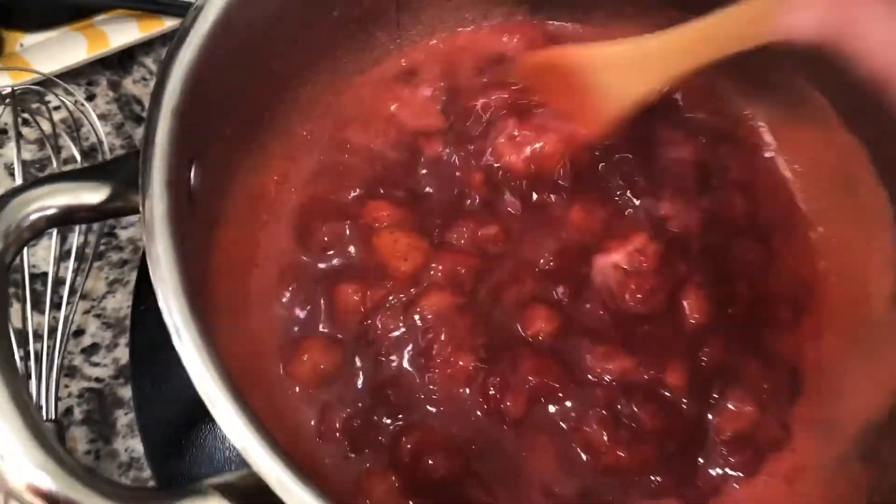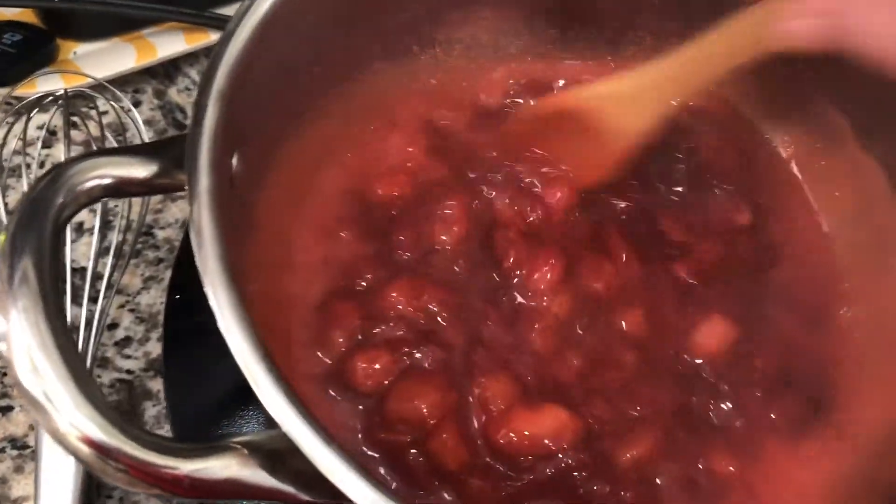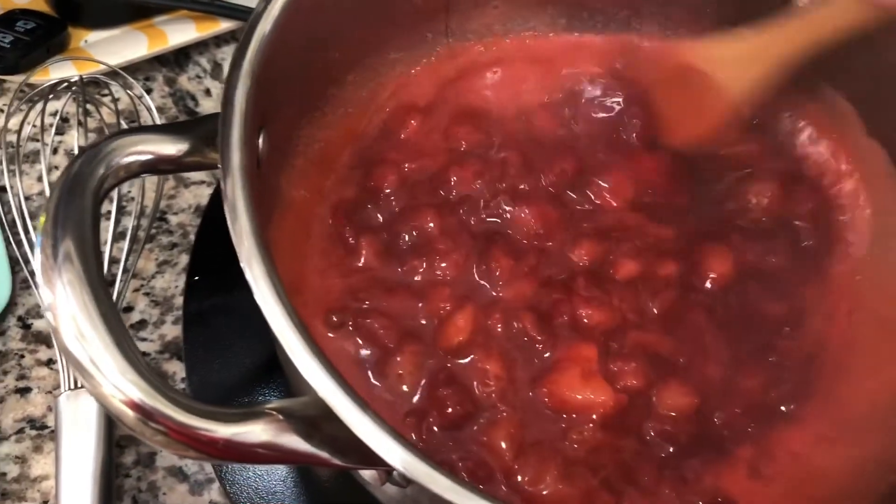You can see this is nicely thickened up. The strawberries have broken down a bit. Now this needs to cool and we're going to put it in our cake.